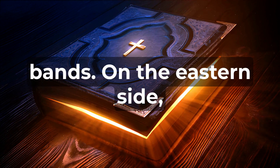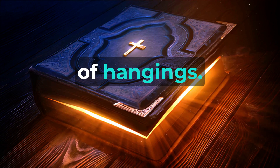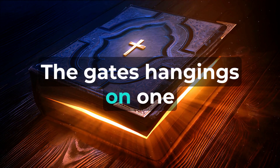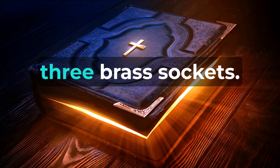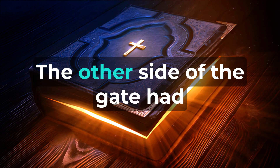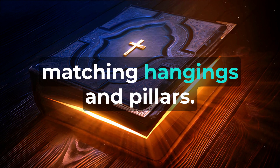On the eastern side, there were also fifty cubits of hangings. The gate's hangings on one side measured fifteen cubits, upheld by three pillars with three brass sockets. The other side of the gate had matching hangings and pillars.